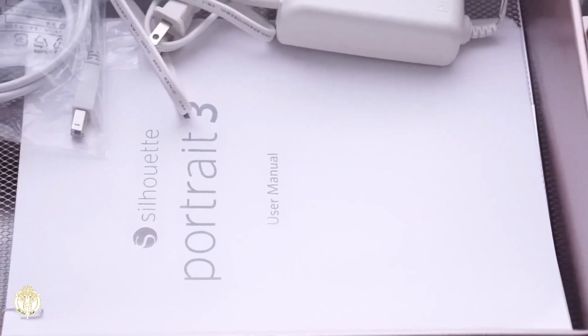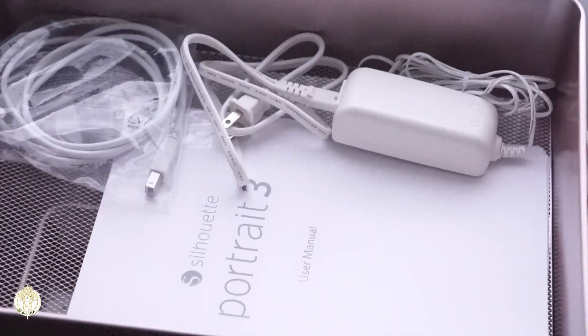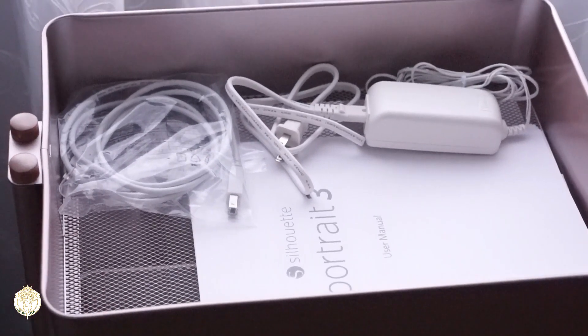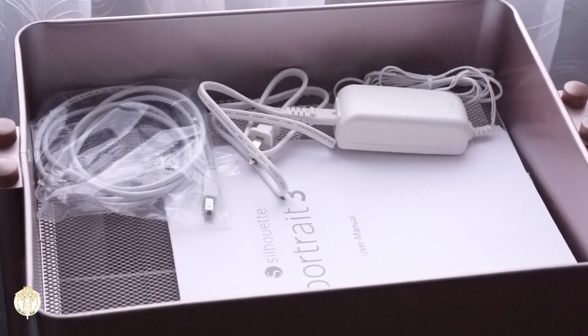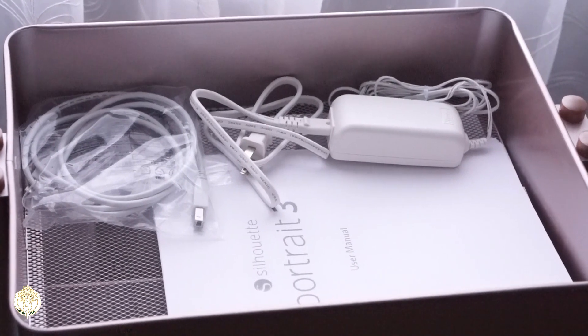It's not a big cart at all. On the first tier I have my Silhouette Portrait 3 user manual, my power cord, my USB cord, and if I wanted to write up different pre-cut settings or anything like that I can store all of that within this tier and then put the topper on it. You really are getting a lot of bang for your buck with these carts.